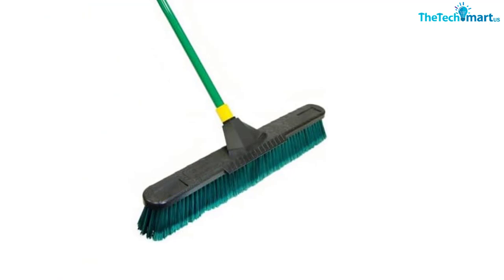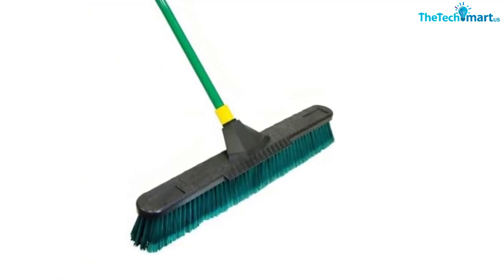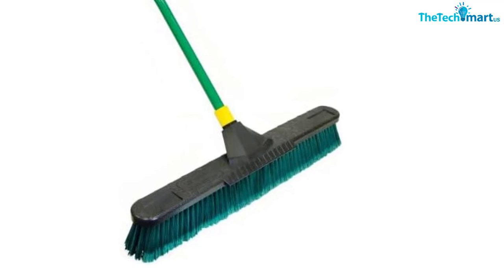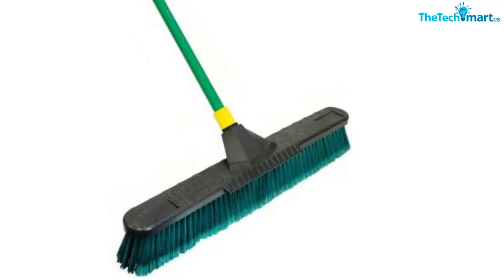There is also a 5-year warranty. One client commented that this broom has a good tight head and it works well on hard surfaces. The bristles are very dense and will drag on any rough surface.